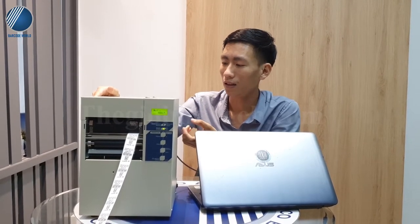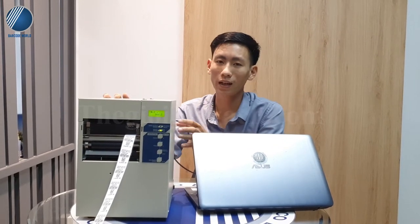Đây được coi là một siêu phẩm trong dòng máy in hiện nay. Độ phân giải 600 DPI là độ phân giải lớn nhất, cao nhất mà hãng làm ra. Những model trước em đã giới thiệu với mọi người là dòng máy 4012, có độ phân giải chỉ 300 DPI. Phân giải càng cao thì độ sắc nét càng đẹp.